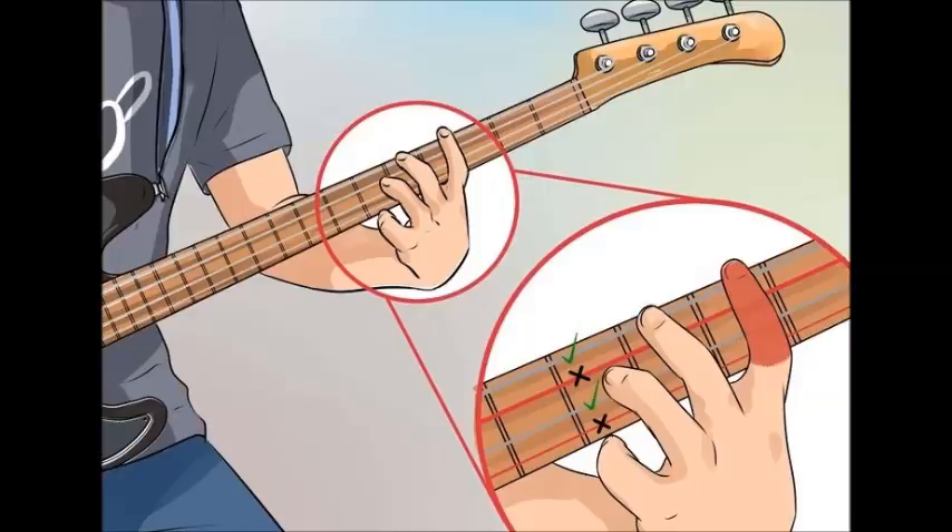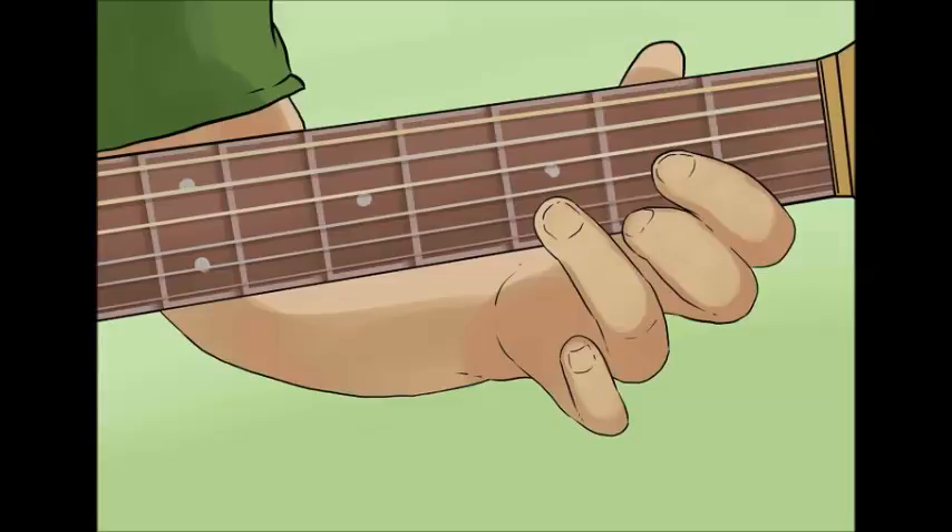Now let's go over finger numbering. Your index finger is number 1, your middle finger is number 2, your ring finger is number 3, and your pinky finger is number 4. Your thumb may occasionally be used, but generally it will not be used for standard chord charts.